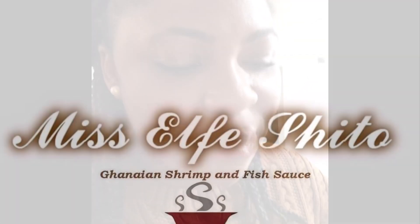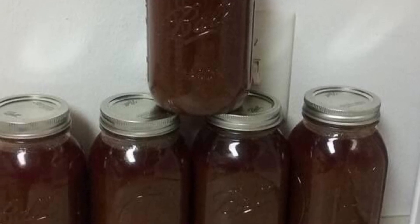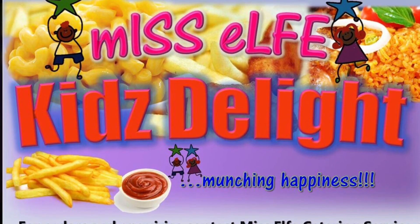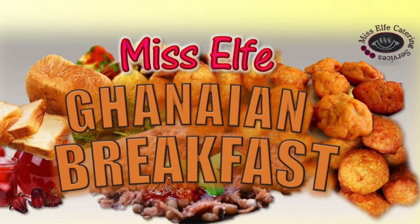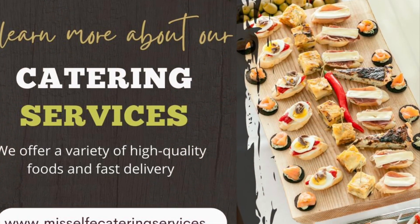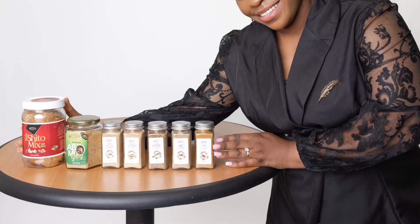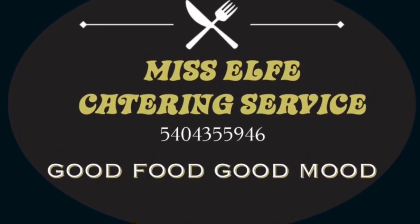You can also invite the chef over and cook for you, or invite me to come cater for you right in the comfort of your home. Let's do some magic this year — I've got stuff for the kids, stuff for the adults, anything you want. Thank you so much, happy New Year, and I pray that this year will be a blessing to us all. Visit the website MissElfiCateringServices.com for all these goodies. Good food, good mood!